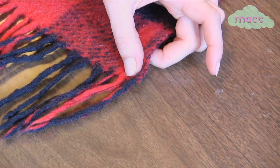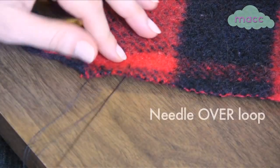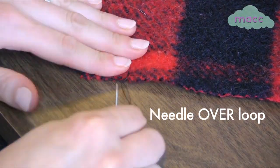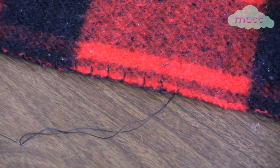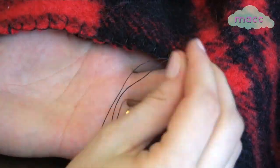To start your first true blanket stitch, poke the needle one-fourth of an inch over from the anchor stitch and one-fourth of an inch up from the edge, and pull the needle over the loop that that creates. Pull until the loop is taut. Keep stitching up one side and down the other until complete.